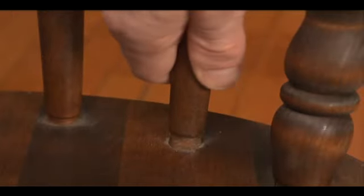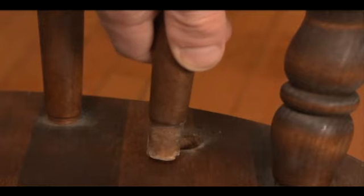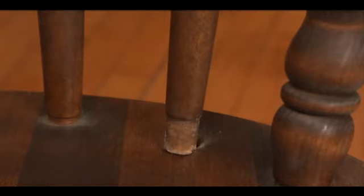Locate the loose parts of the chair and separate the dowels as much as possible. You'll eventually re-glue them, so you want to expose as much of the dowel as possible.